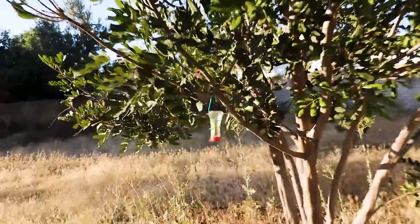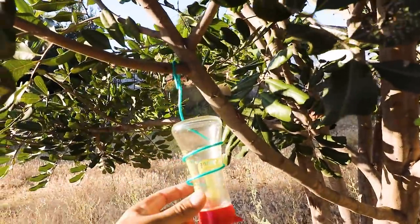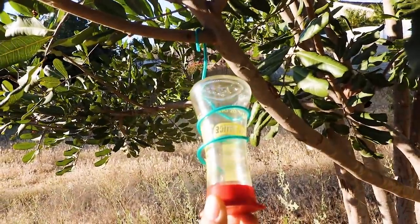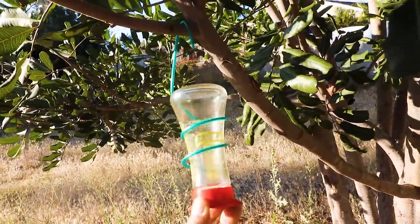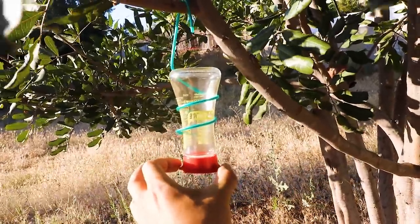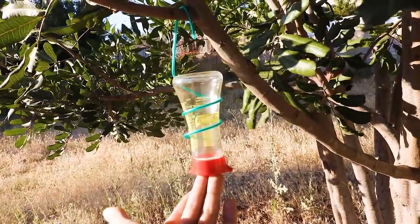This is the smartest hummingbird feeder I've ever seen. I found it on a YouTube video — this is a Kikamon soy sauce bottle turned upside down. The pressure of the water and liquid does not allow it to spill when it's perfectly level upside down.